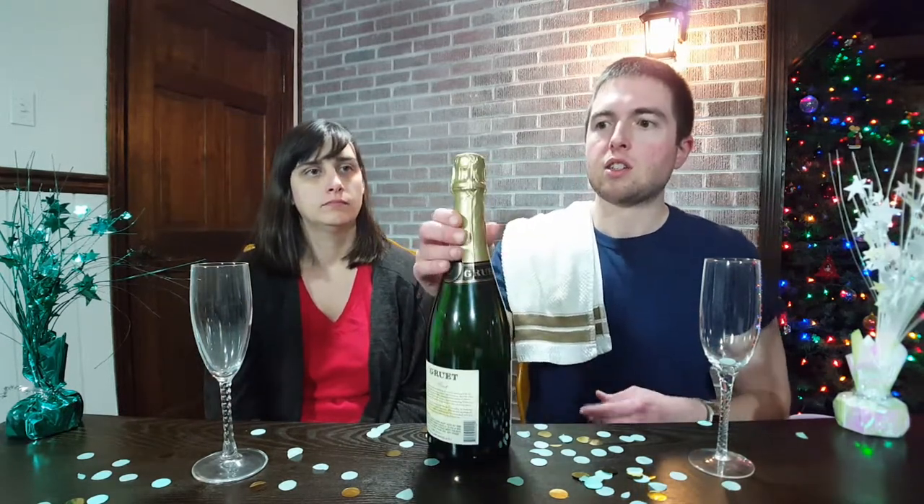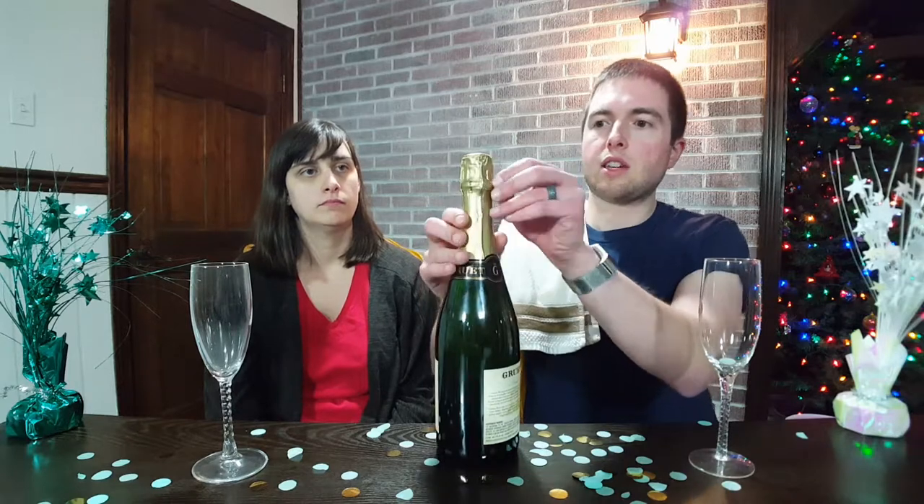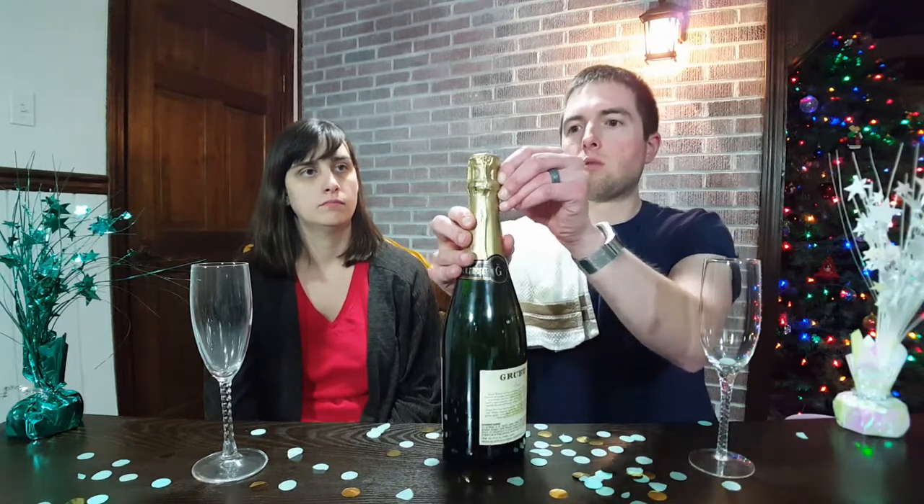Now I'm going to teach you how to open champagne, because a lot of people get it wrong and it's very dangerous if you're not doing it correctly. First, you get this foil wrapper off.